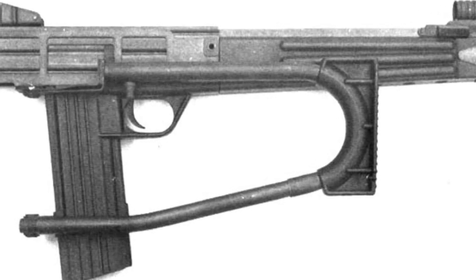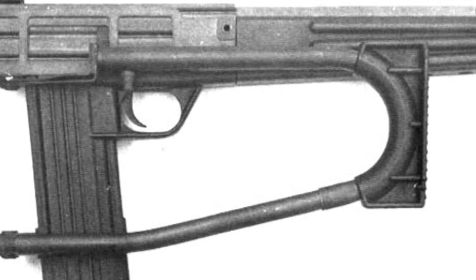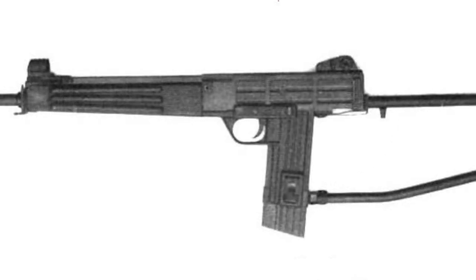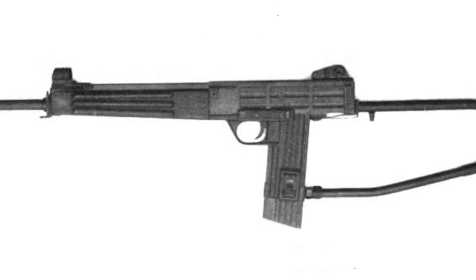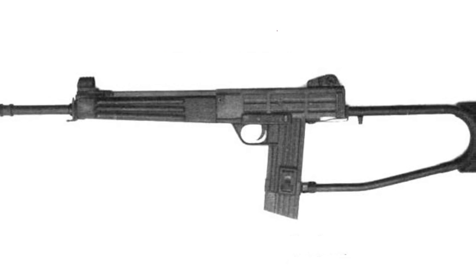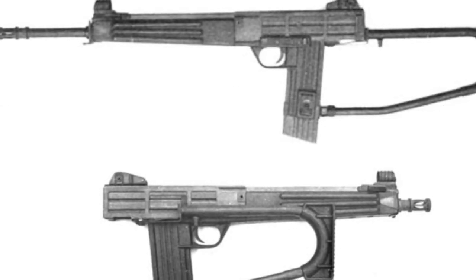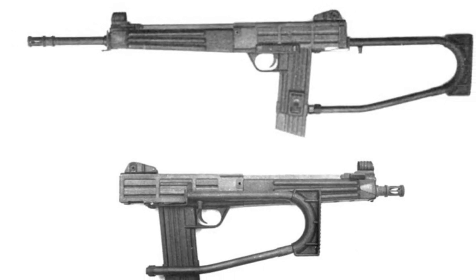If one were to point out the rifle's advantages, it would be its simple structure that is conducive to mass production, resulting in a low cost. The MKS Assault Rifle was announced in 1974, but due to lack of interest, only a small number of prototype rifles were produced. At that time, there were plenty of alternatives available on the market, such as the AK-series, which could meet the needs of various users. The overall poor performance and crude appearance of the MKS Assault Rifle made it difficult to gain a foothold.